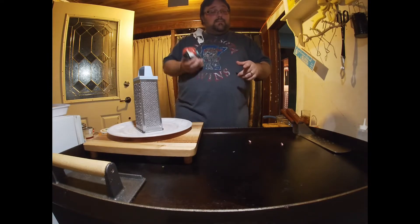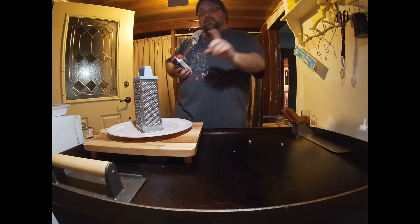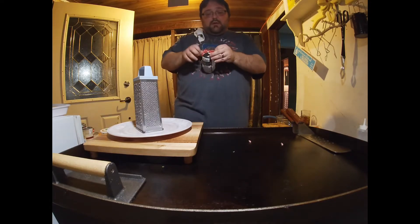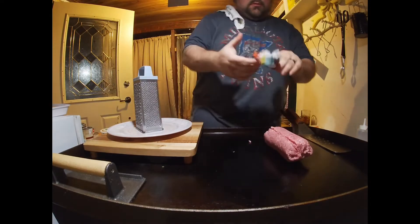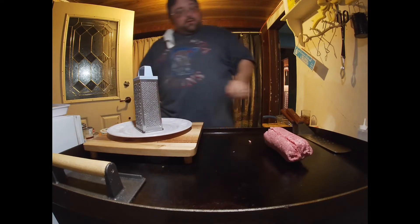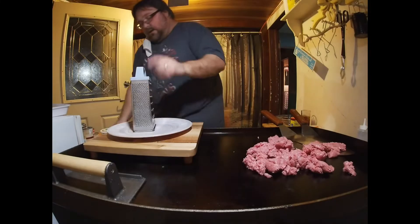So what I'm gonna start with is a pound of burger — it's just the 80/20 hamburger. I'm gonna fry it up and make it into taco meat. While that's going, I'm gonna shred some cheese and do some other things, so I'll get this on there to start off.